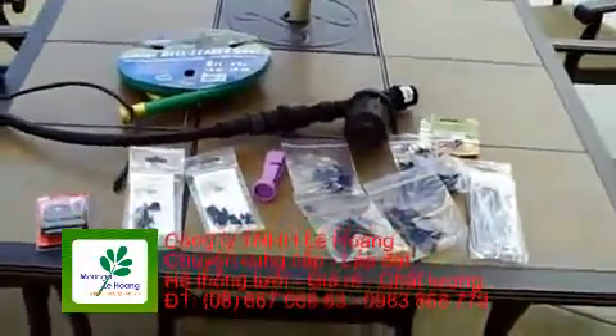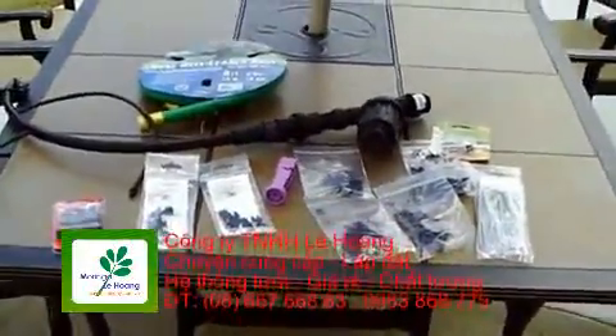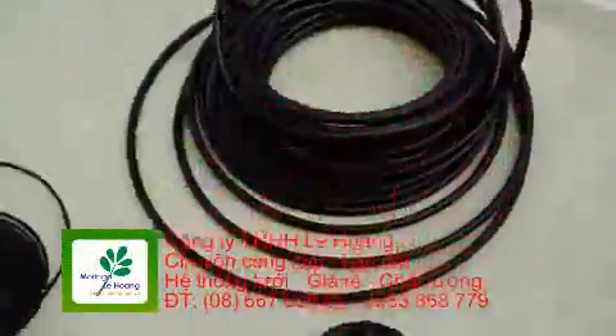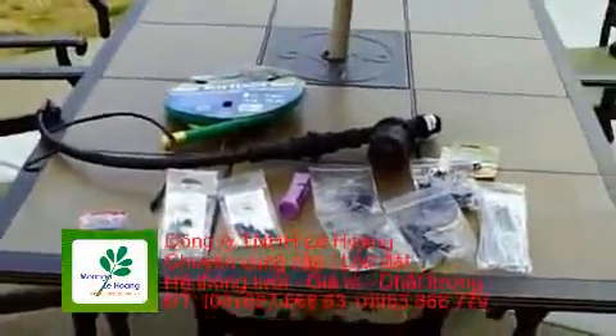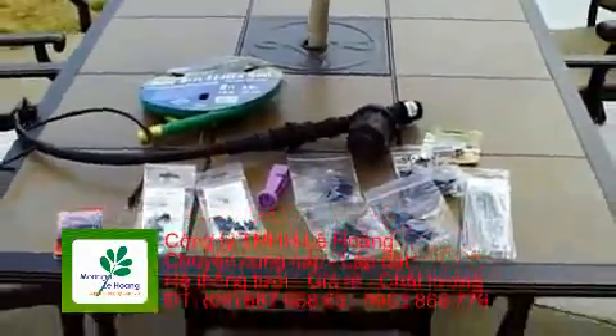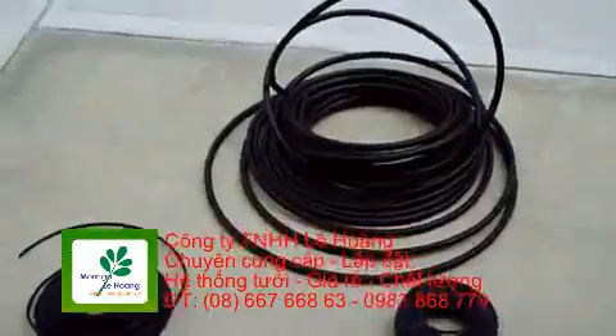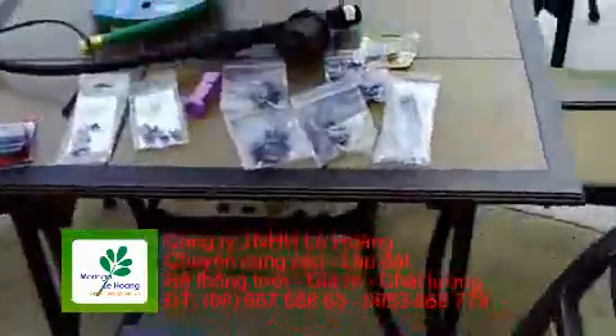This is going to be my drip irrigation video. I mentioned it in some of the comments or one of the videos before that I was going to show how I was going to set it up. I'm going to post a link to Garden Girl TV. This is going to be almost an identical setup to what she has — it was the most simple, simplistic setup that I could find.